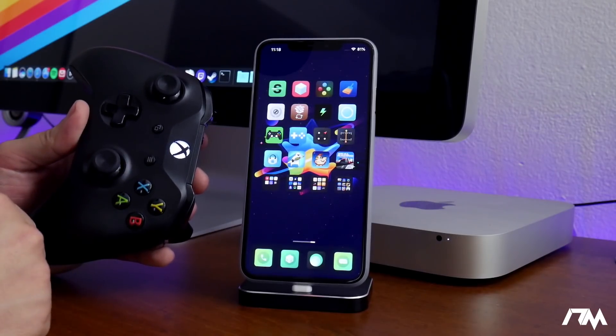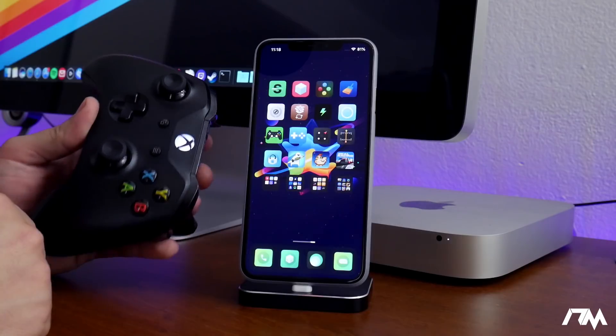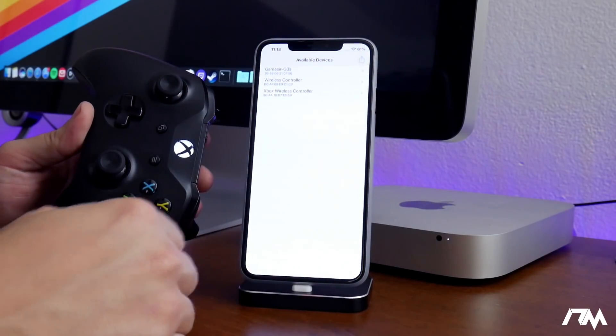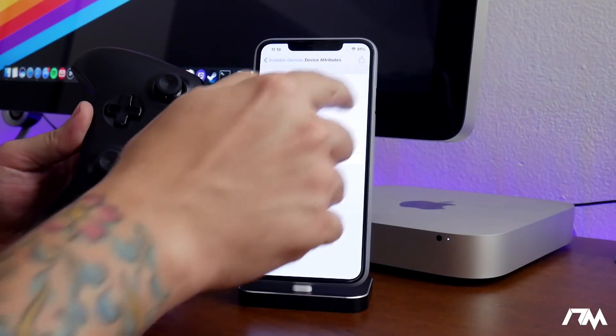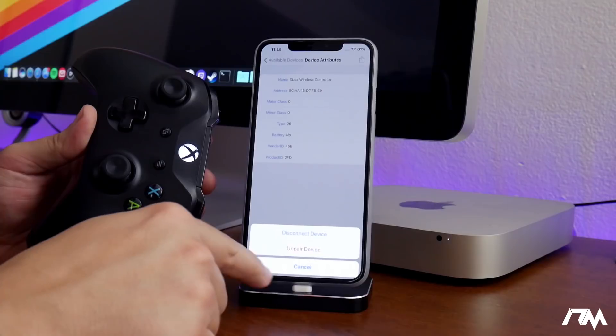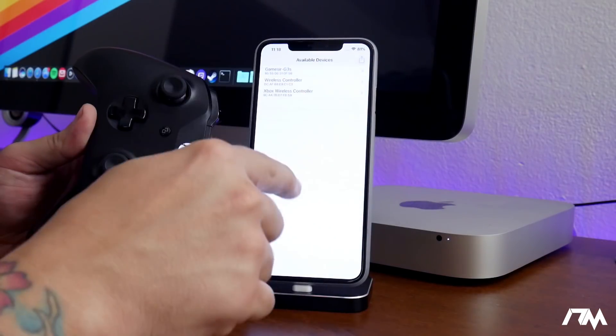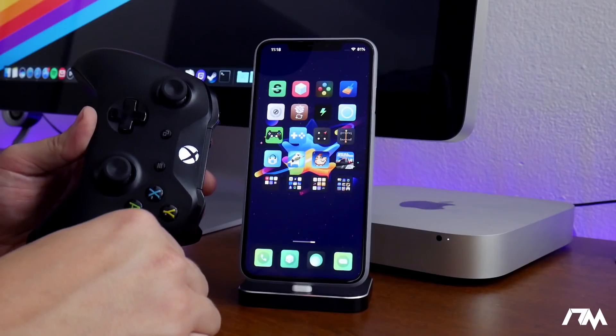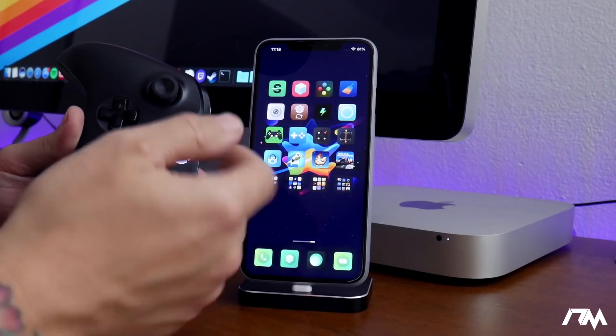The nice thing about nControl — the jailbreak tweak I covered yesterday — is that once you've paired your device to it, you just turn the controller on and it automatically connects. I just turned on my Xbox One controller and it connected directly to my device. I can verify in nControl under Xbox Wireless Controller — it says Disconnect Device, so it did auto-connect. You don't have to pair it every time; just turn it on and start playing.